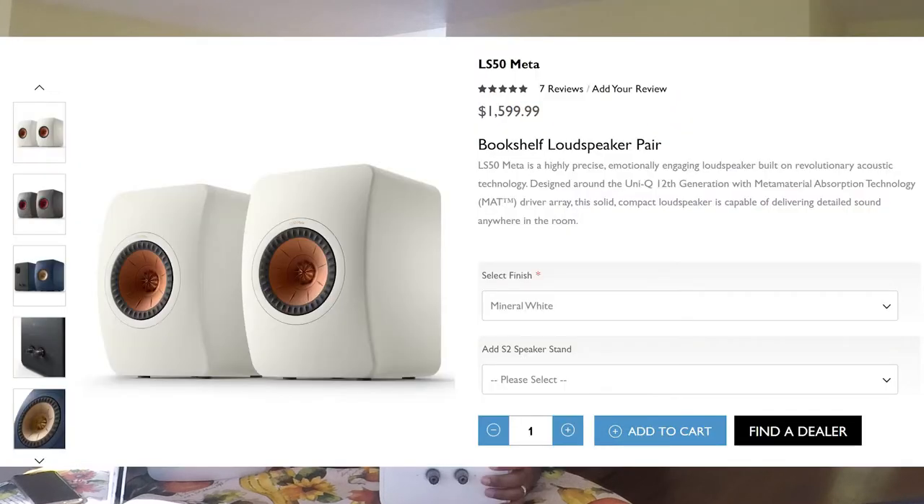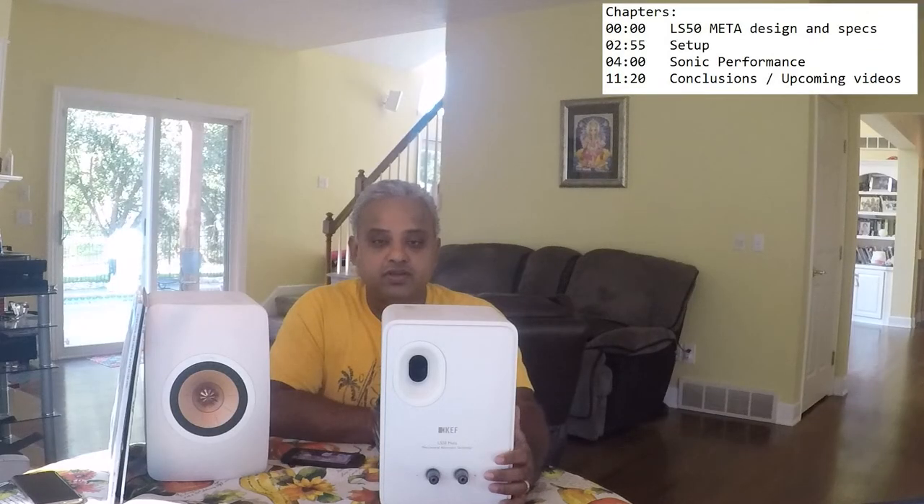Hello and welcome back everybody. Today I have with me the KEF LS50 Metas. This speaker retails for 1600 USD and is an evolution of the original LS50 that launched back in 2012.